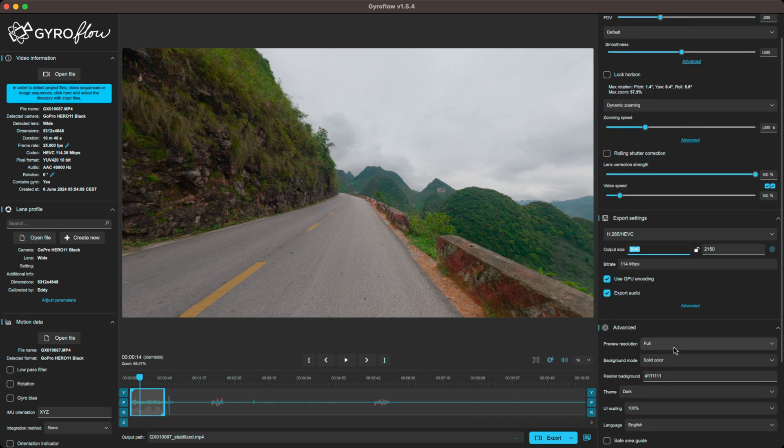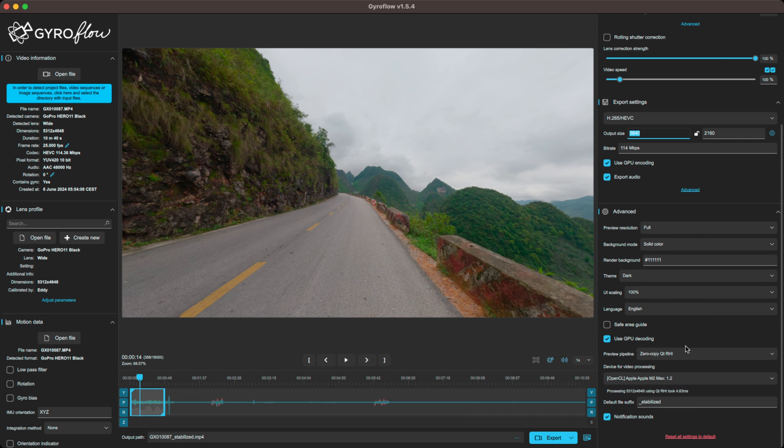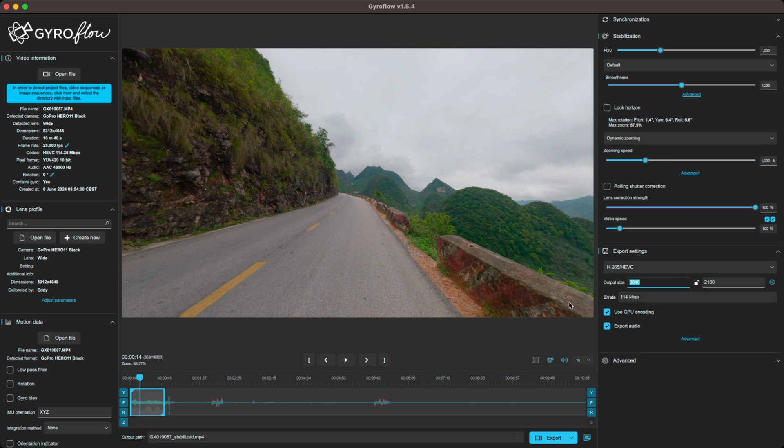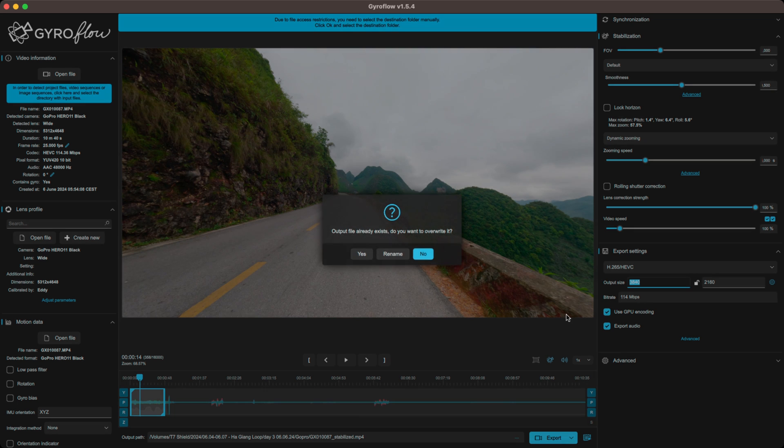When you have decided on all the parameters, I wouldn't go too much into the advanced tab. I just like to leave all of this to the Gyroflow app because it's so good with GoPro footage. Then just hit export and it will export.